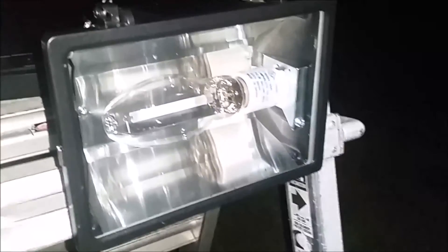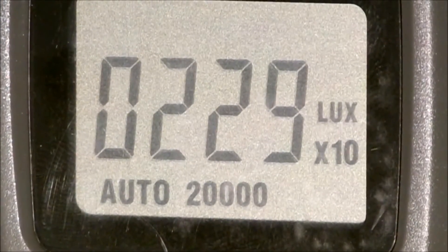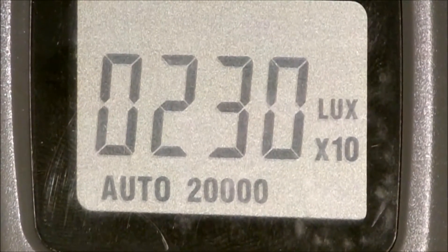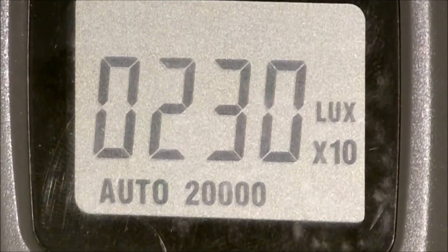We have our camera set up aimed at the lux meter. We have the 150 watt high pressure sodium light — you can clearly see that the reflector has not been painted yet. The light has finished warming up, and the meter reads 230 x10, so we have a lux reading of 2300 at 3 feet.